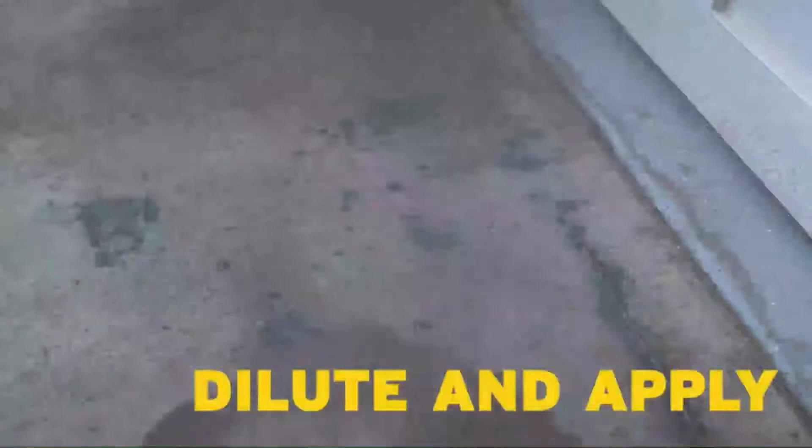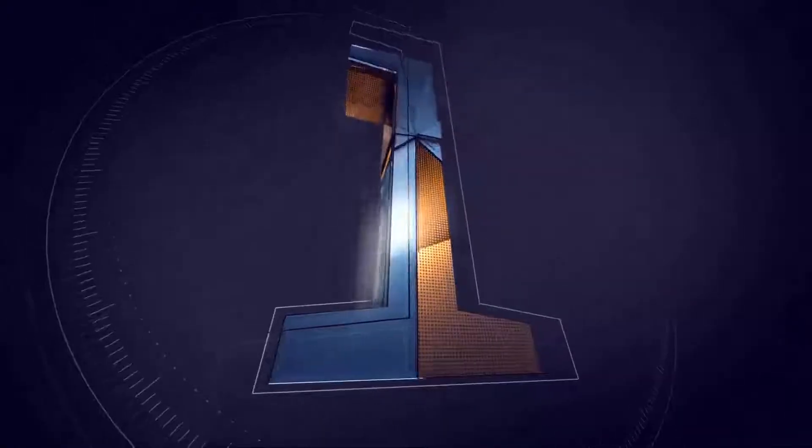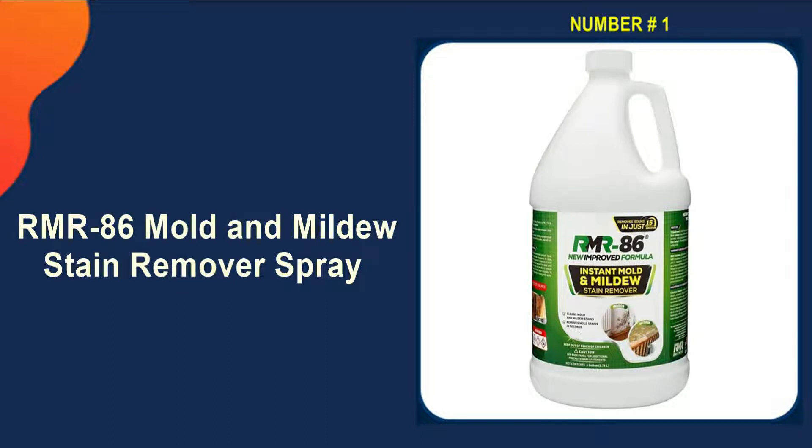We made this list based on tools' performance, features, price, manufacturer's reputation, and most importantly, reviews from actual users. If you choose from this list, you can rest assured that you are buying the best concrete cleaner for pressure washers on the market. Our number one choice is the RMR86 Mold and Mildew Stain Remover Spray.